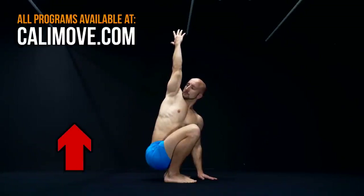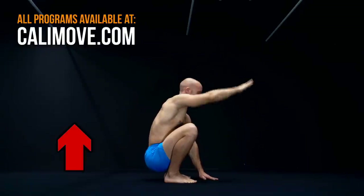Start now, enhance your performance, and build a healthy and strong body. If you have further questions, just leave a comment.